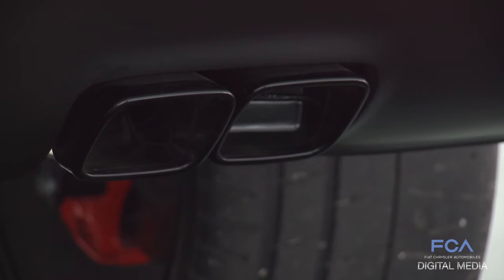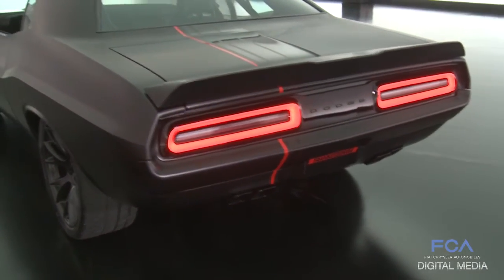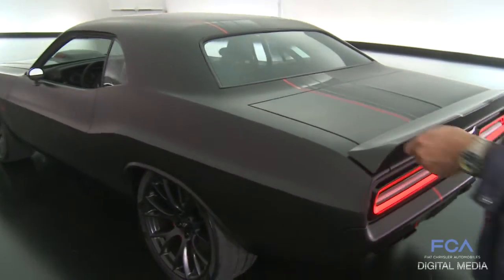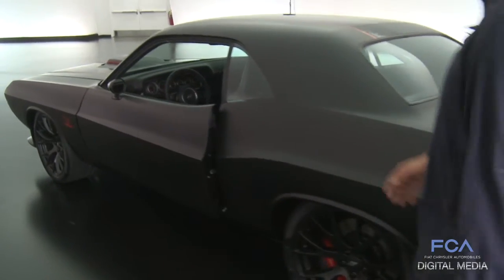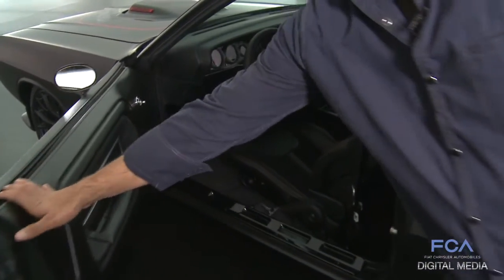There are Mopar exhaust tips, powder coated in gloss black. As we walk around the vehicle, I'll pop the door for you. There's no door handle, so there's a key fob to open the door.